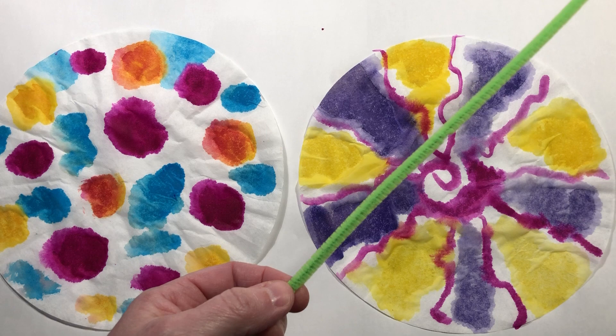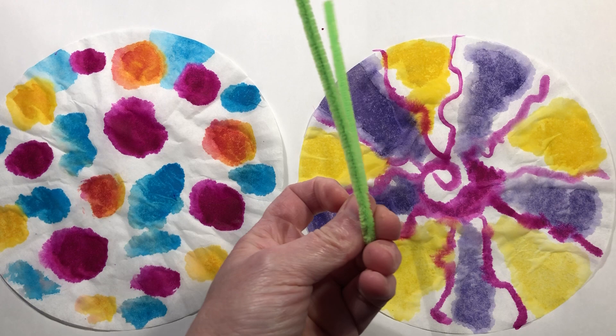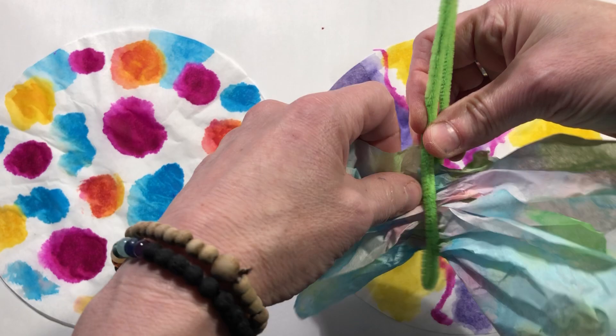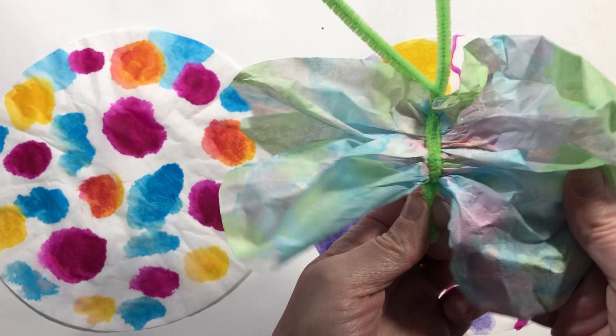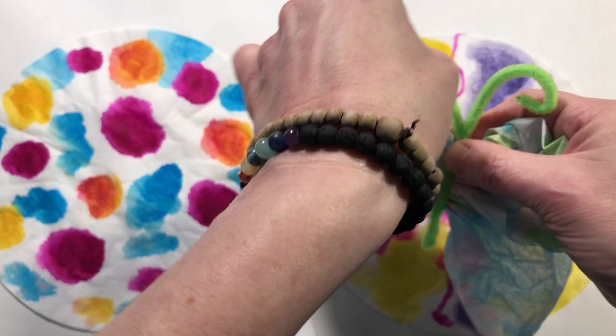If you have pipe cleaners or chenille stems, you can make your butterfly like this. Take the chenille stem and bend it in half. Crunch up those coffee filters the same way and slide them in between the two layers. Give that a twist, and if you want it to be more compact, push those up and twist the bottom part too so the wings are not so spread out. Then you can curl the antennae, and you have a butterfly like that.